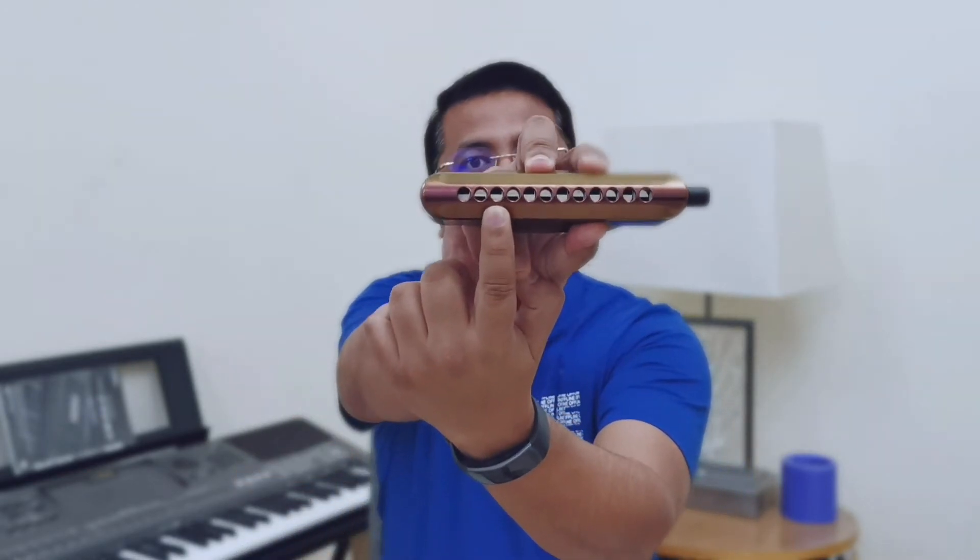Let's give it one more try. For example, hole number three — I'm going to do 3D, which is three draw, and 3B, which is three blow. Let's do a three draw and three blow. Alright, so let's get started.